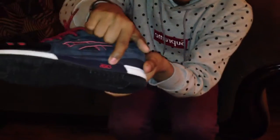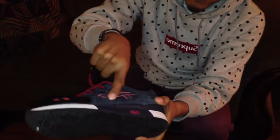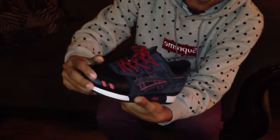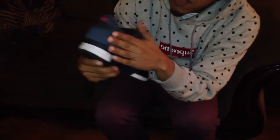You have the black sole, the red ASICS logo, and the Gel-Lyte 3 — that's the make of the shoe. You have red hints around the black mesh — all suede. You've got the red leather panels, the black leather toe box, the white midsole, and the same mesh with the black and red pinstripe. You have more suede here, and on the back you have the ASICS logo.